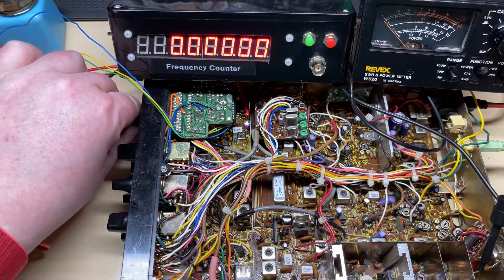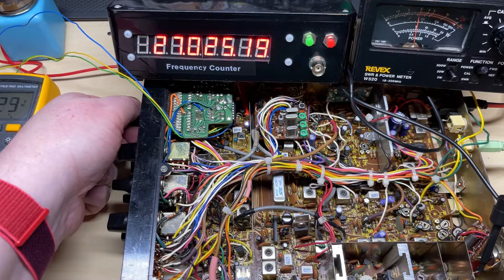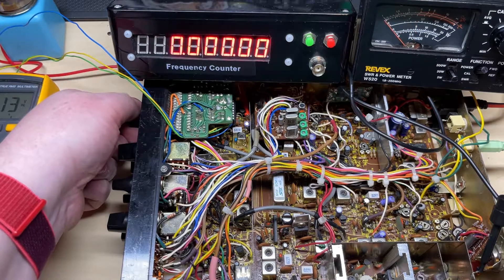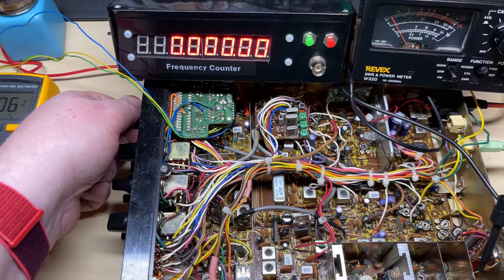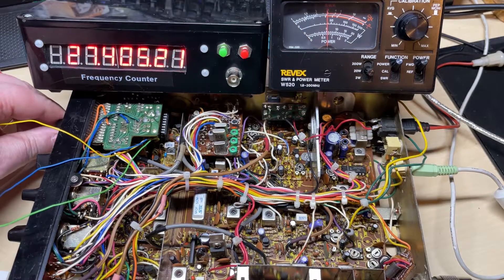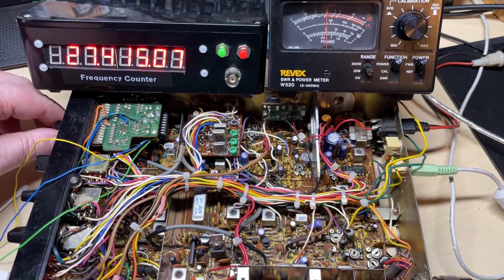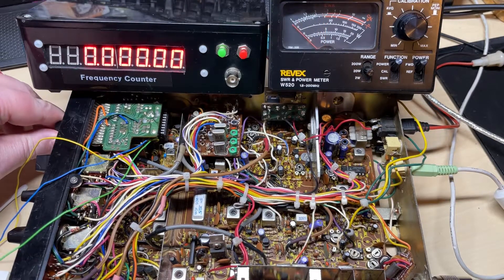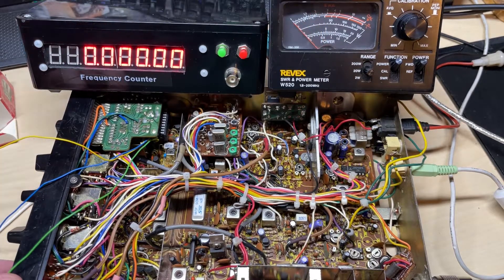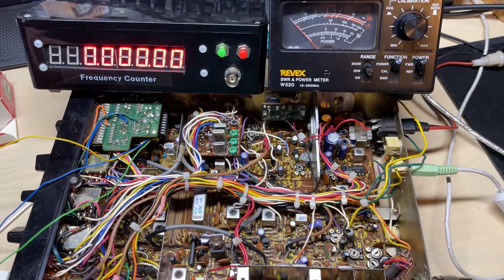I'm just checking some channels here — I'll have to go through each channel to make sure it's correct. As you can see we've got a fault in the code there already, so I'll just need to go away and fix that. Luckily there are only a couple of small errors — a couple of ones where there shouldn't have been ones — but that was easily fixed with a quick reprogram of the PIC chip, and everything seems to be working quite nicely.